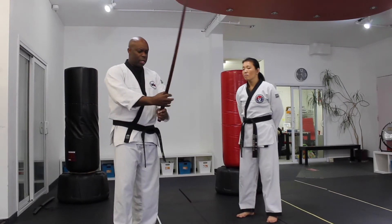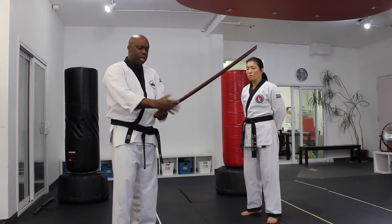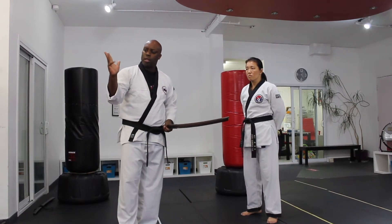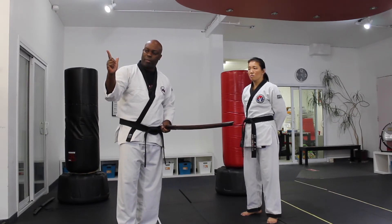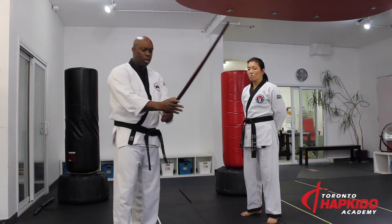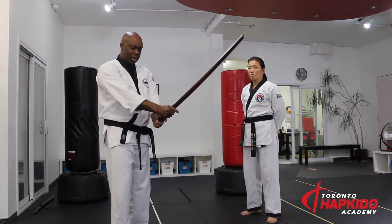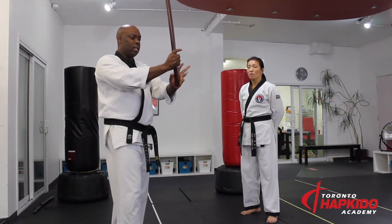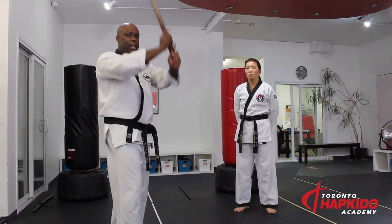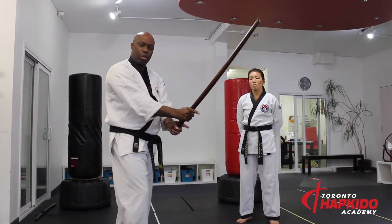when I'm grabbing the sword, it's not a tight grip. It's more of my index finger and my pinky, my little finger, stay really loose. So the sword grip is kind of like this - I grip nice and loose with the sword. When I'm cutting, it's my left hand doing the cutting and my right hand is the guide. So it's a very loose grip on the sword.